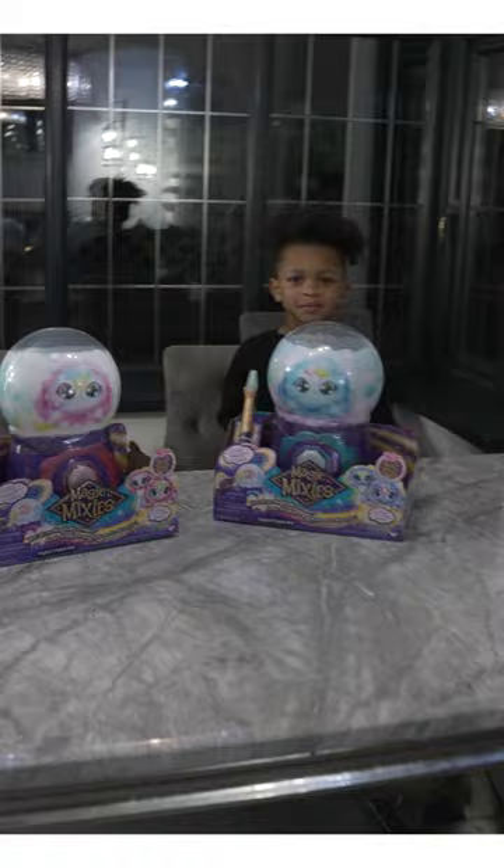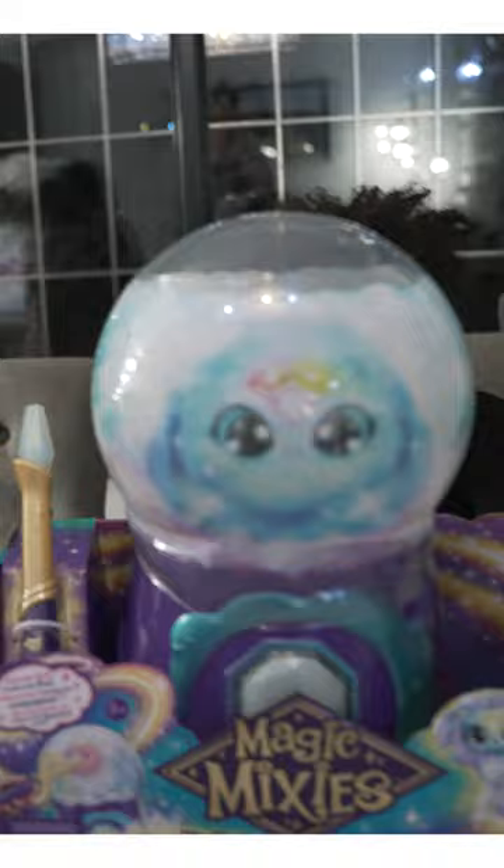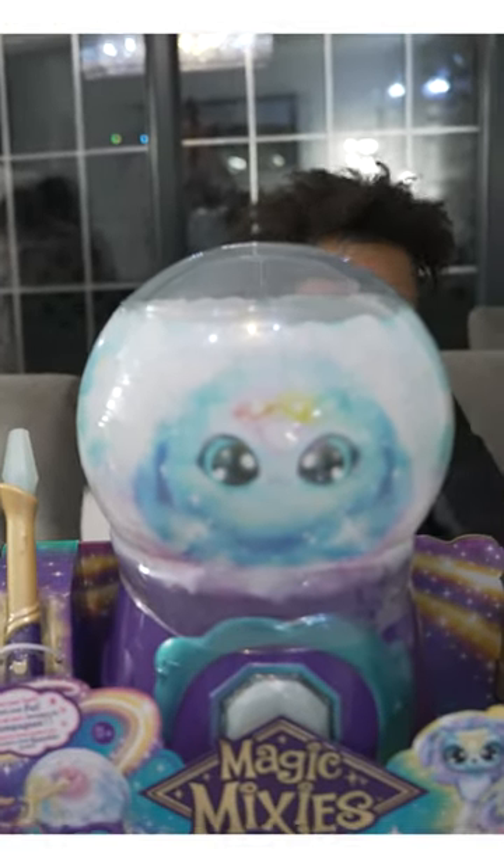I've been waiting for these kids to come home from school. We had a parcel arrive today and I don't know who is going to be more excited about this, but I know that I am. Maya will — I have two kids here, and the star of the show right here are these Magic Mixes. Look at this — it looks so crazy and I need to see it in real life for myself.